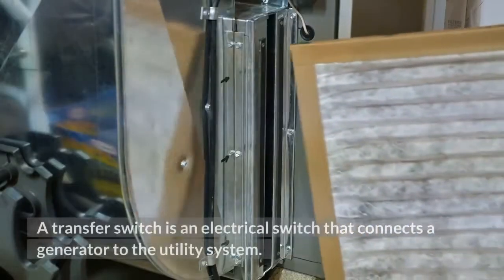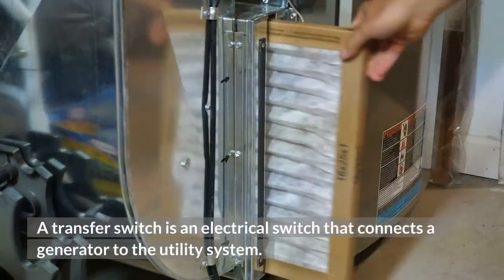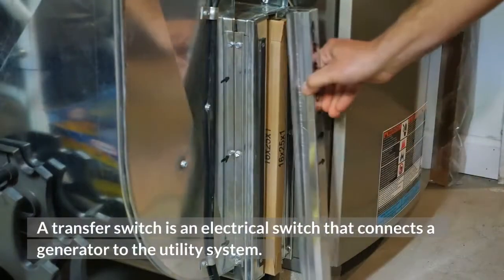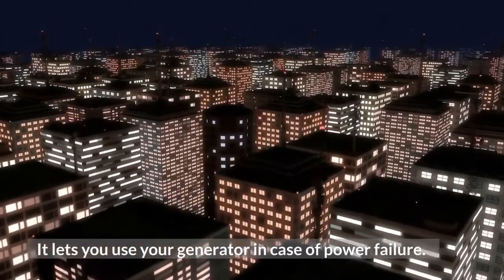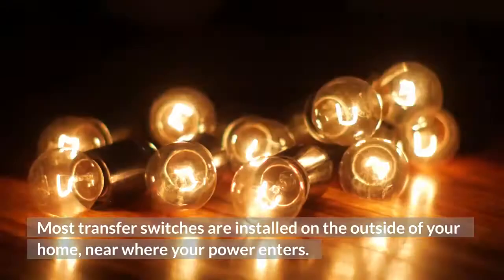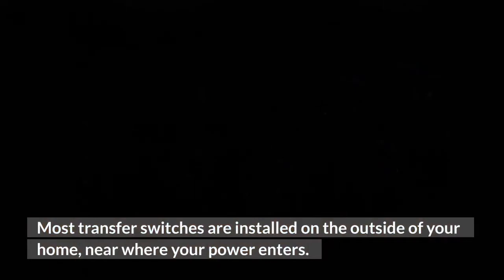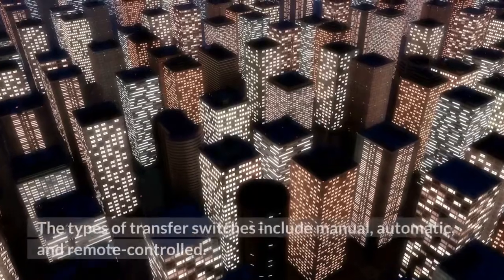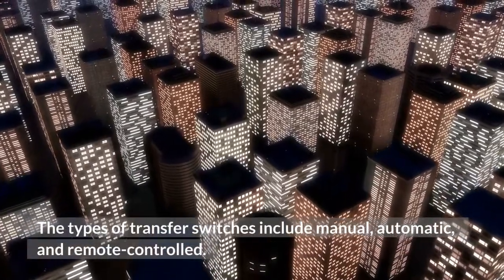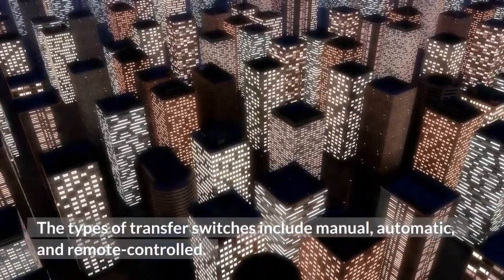A transfer switch is an electrical switch that connects a generator to the utility system. It lets you use your generator in case of power failure. Most transfer switches are installed on the outside of your home, near where your power enters. The types of transfer switches include manual, automatic, and remote-controlled.